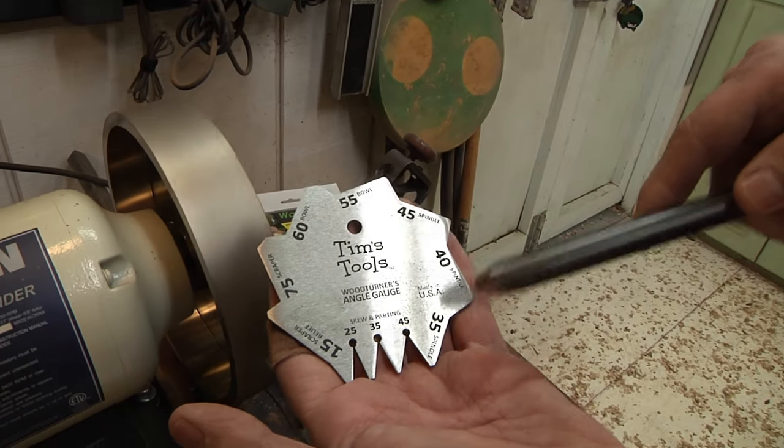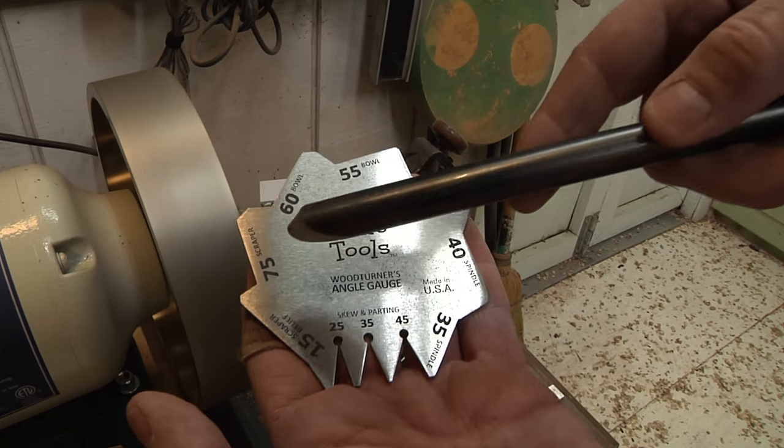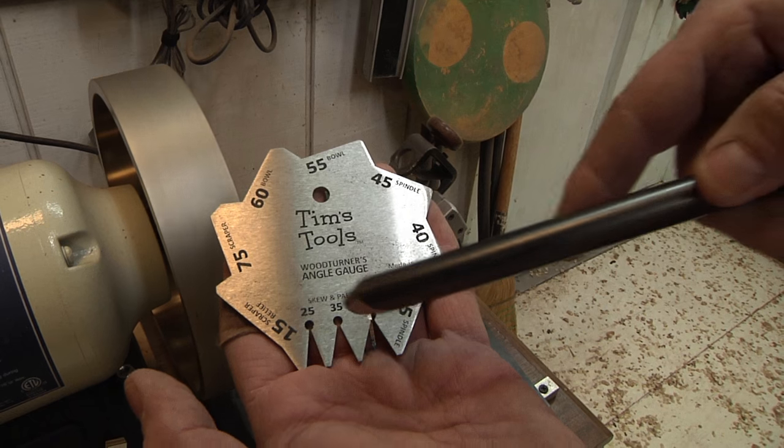I looked all over trying to find an angle gauge where I could verify I'm getting the angle I need from the sharpening system I spent $900-$1,000 on. Couldn't find it, so I decided to make my own - that's where I came up with the woodturner's angle gauge. It has 35, 40, 45, 55, 60, 75, 15, 25, 35, and 45 degree settings.